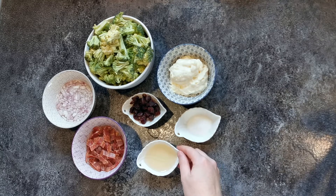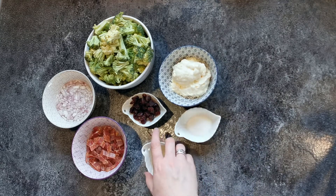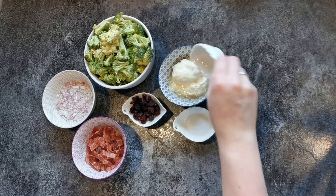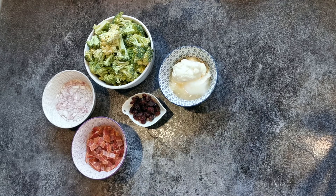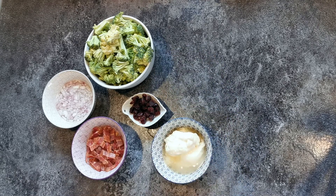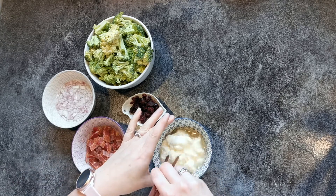I'm going to start with our dressing. This is a half cup of mayonnaise, three tablespoons of vinegar, and then one tablespoon of sugar. You can add more sugar — I tend to go a little on the lighter side with sugar just because too sweet gets a bit too much very quickly. I'll give that a quick mix.